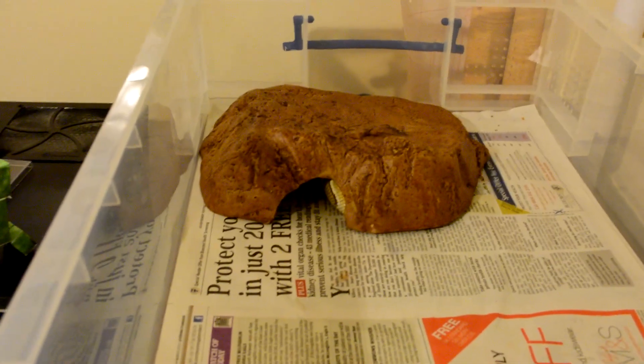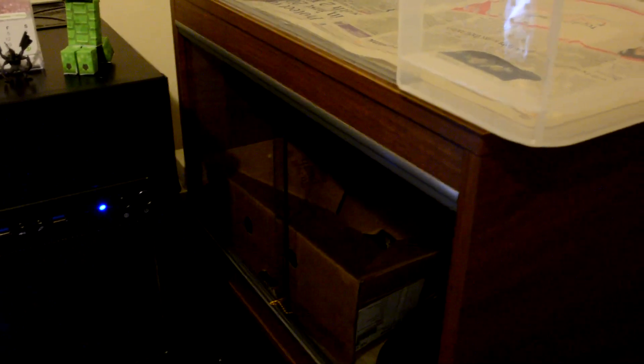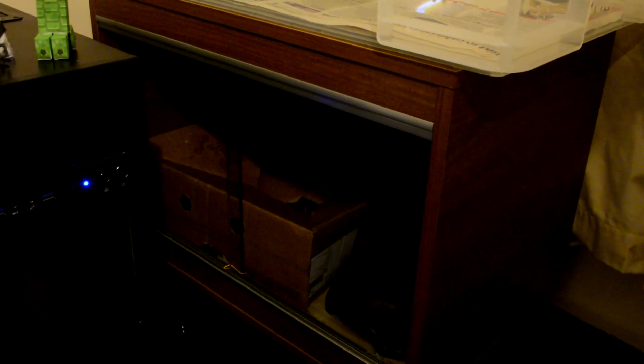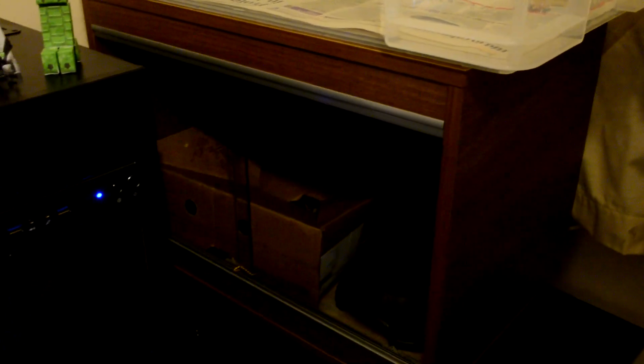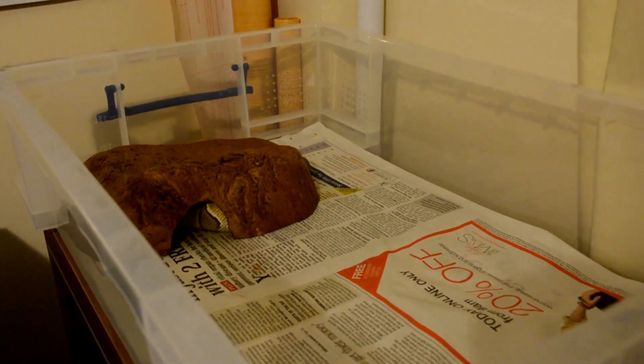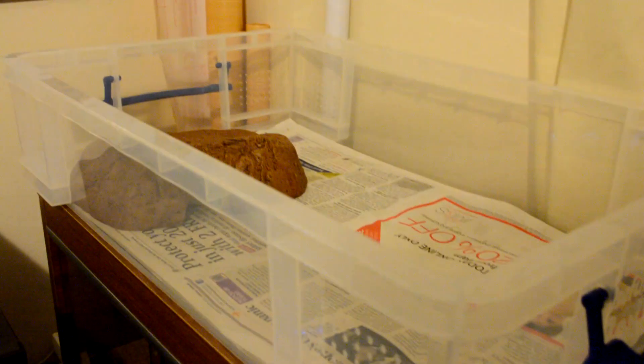I decided to go with tubs instead of terrariums — which was my original plan — for a few different reasons. The main reason I initially chose terrariums was visibility; I wanted to see my snakes and didn't want them hiding in a drawer. But as you can see, the tub actually allows more light in so I can see the snakes more easily. After cleaning out a few cages, the tubs are also much easier to clean, and terrariums keep the smell for quite a long time. On top of that, the tubs are less than a third of the price of terrariums and take up much less space — so it was a no-brainer.